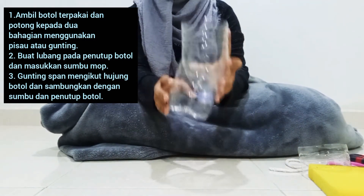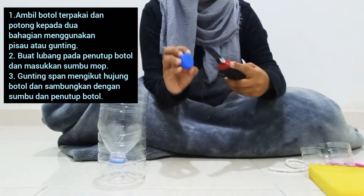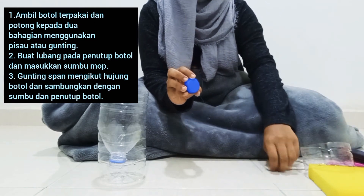Bila dah macam ni, kita ambil penutup ni. Kita buat lubang kat tengah ni supaya tali mop ni boleh masuk dalam ni. (When it's like this, we take the lid. We make a hole in the middle so the mop string can go inside.)